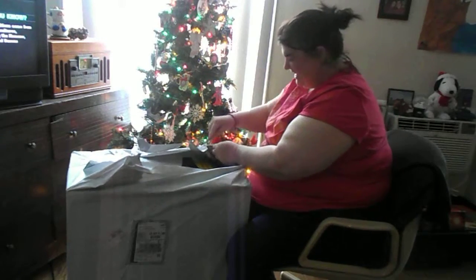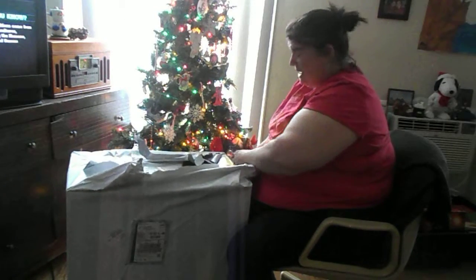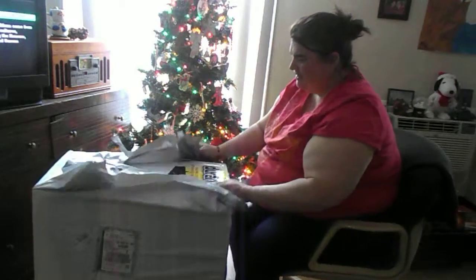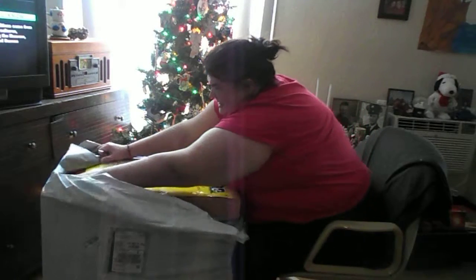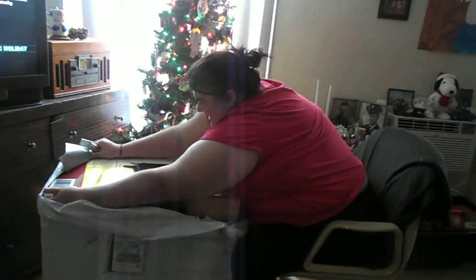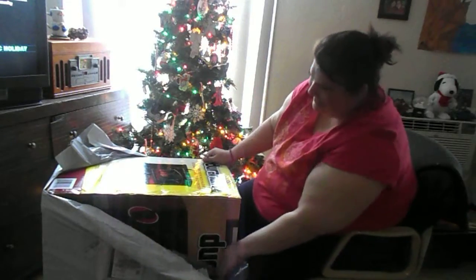Oh my gosh, I'm so excited to have this. I wanted one so, so bad. I'm still having to do it, though. Can you help out here a minute, Tam?